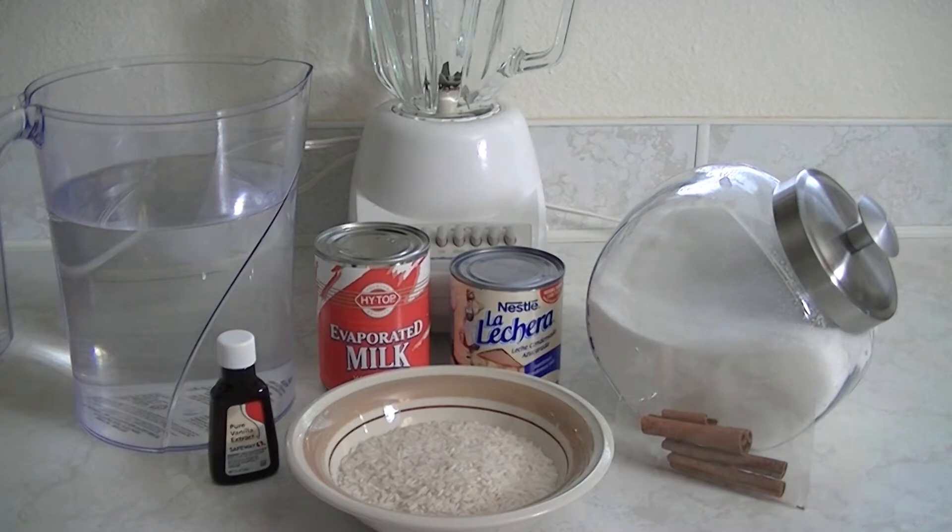One can of evaporated milk, one can of condensed milk, one and a half sticks of cinnamon or one and a half to two tablespoons of ground cinnamon, one tablespoon of vanilla extract, one-fourth cup of sugar, three-fourths cup of rice, and two quarts of water.